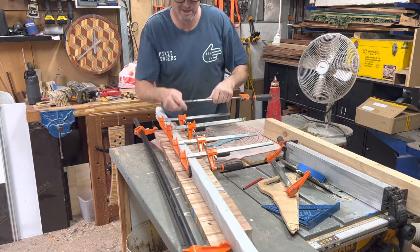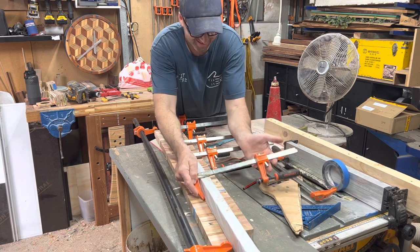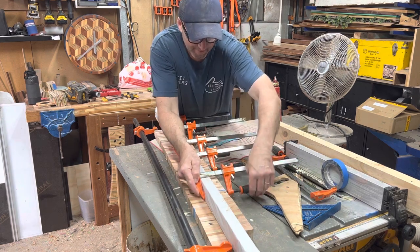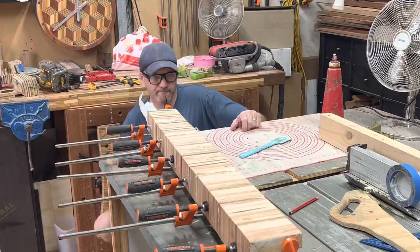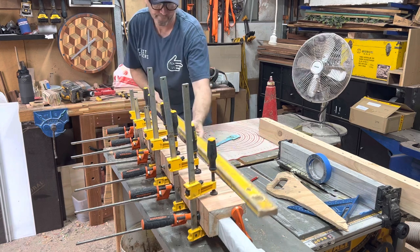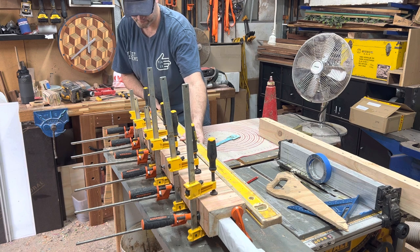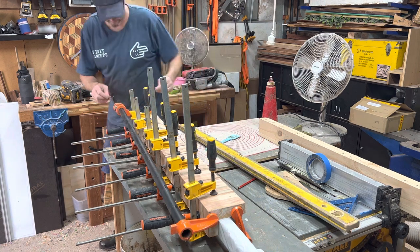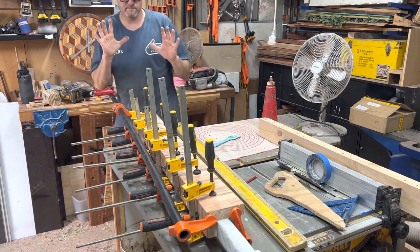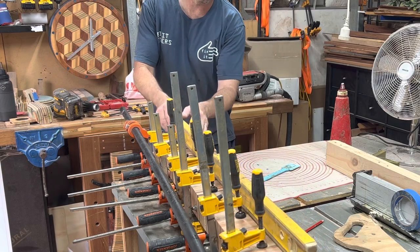This is going awesome — and why you should always do a test run. Oh, that's a bit shit. Nice and square, nice and straight. So when it goes on the wall it'll look good.